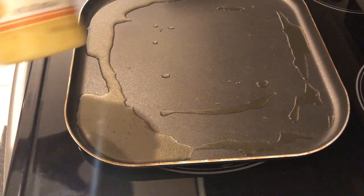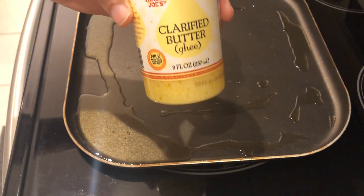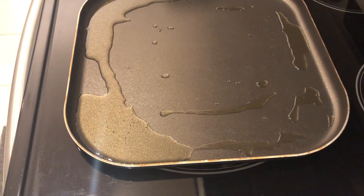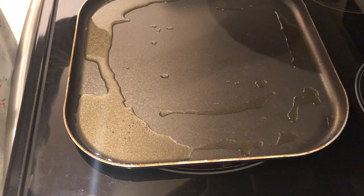I've got my griddle preheated, and I am using clarified butter to grill my pancakes. You can use regular butter or vegetable oil as well, and you're just going to add the batter to the griddle.